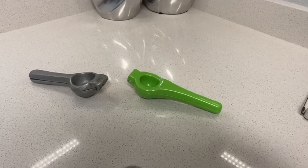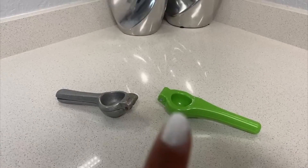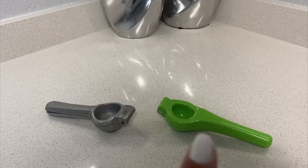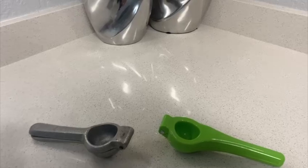Hey there, Joyce here. In today's video we're going to review these two lemon squeezers. Both of them work really well and they both have the same mechanism, but both are made of metal.